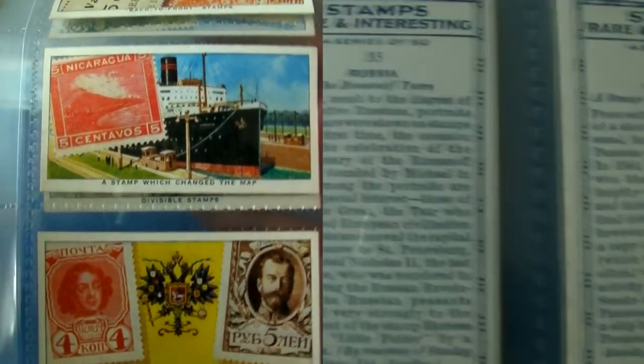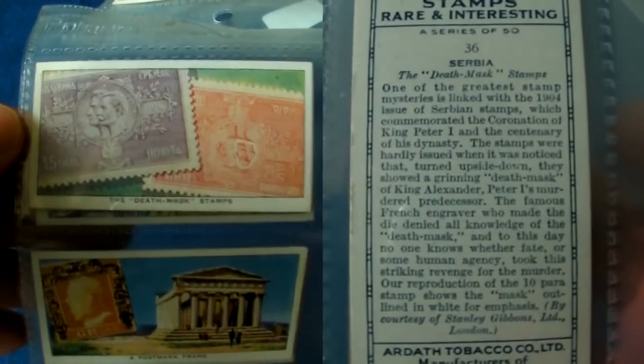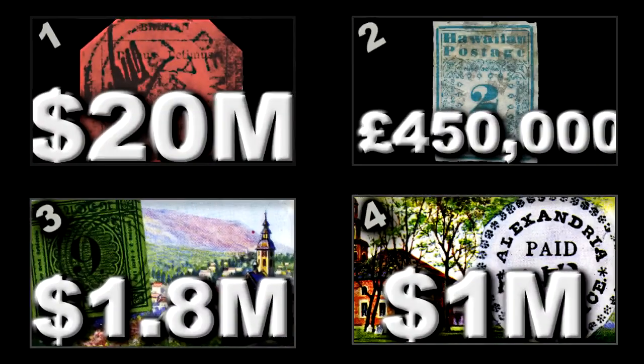If you like mysteries and conspiracy theories, you might like this stamp. These Serbian stamps commemorate the coronation of King Peter I and the centenary of his dynasty. When you turn them upside down, apparently they reveal what looks like the grinning death mask of King Alexander, Peter I's murdered predecessor — like a vengeful ghost haunting you for eternity.